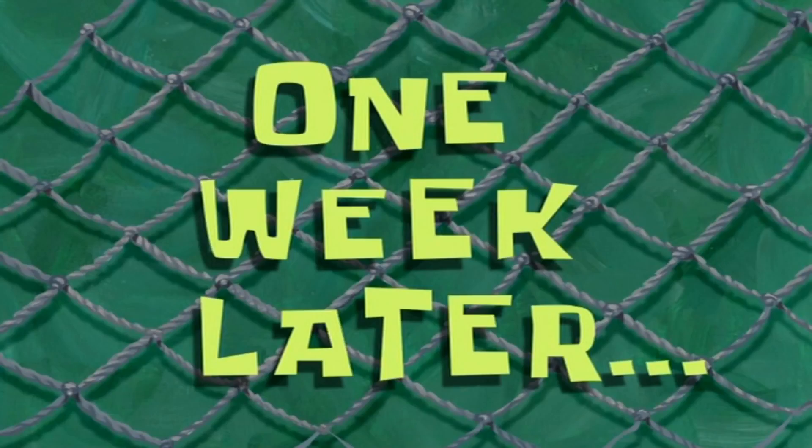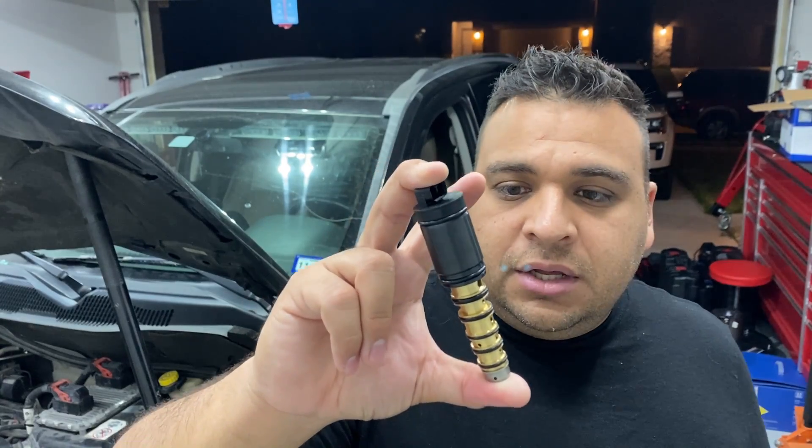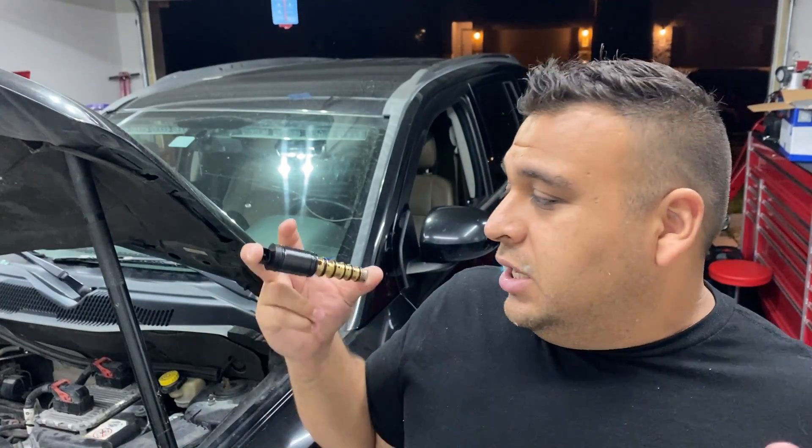I don't want to pull the valve out now because the guy wants to drive the truck in the meantime — if I pull it, the truck sits until the new one arrives. So I'm ordering based on online application listings. I found one on eBay for about $50 and I'm going to order it. Fast forward one week — our brand new compressor control valve just came in the mail. I'm really hoping this is the correct part because a lot of the listings I found online were kind of vague.